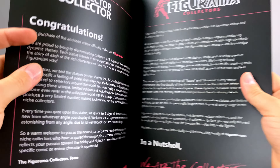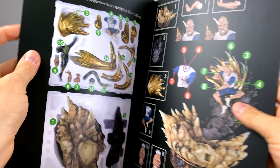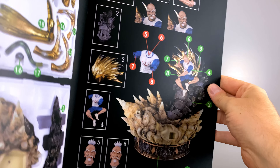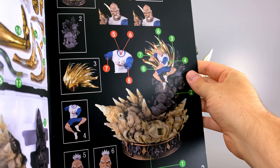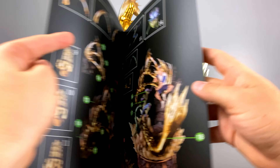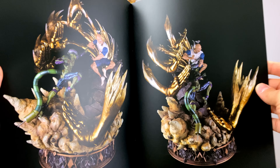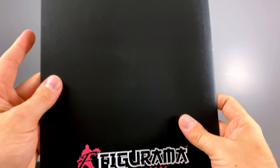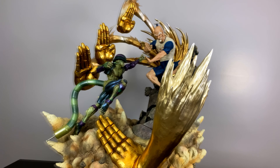This is super cool — there are some people that are newer to statues, so this is a guide that showcases all the different parts and where they go and where you should install them. There's also a top-view of the box so if you ever have to repackage anything you can easily do that, and some nice artistic shots of the statue. Awesome addition from Figurama.